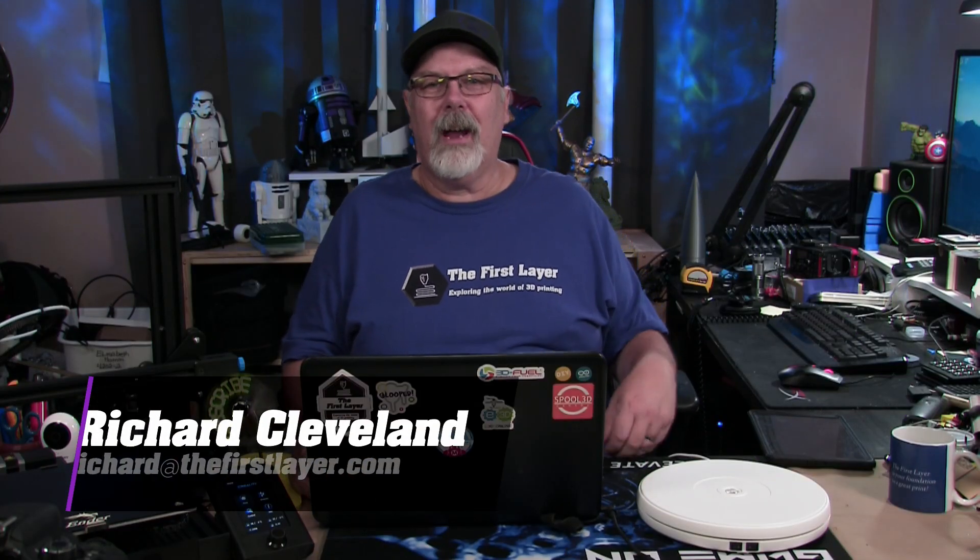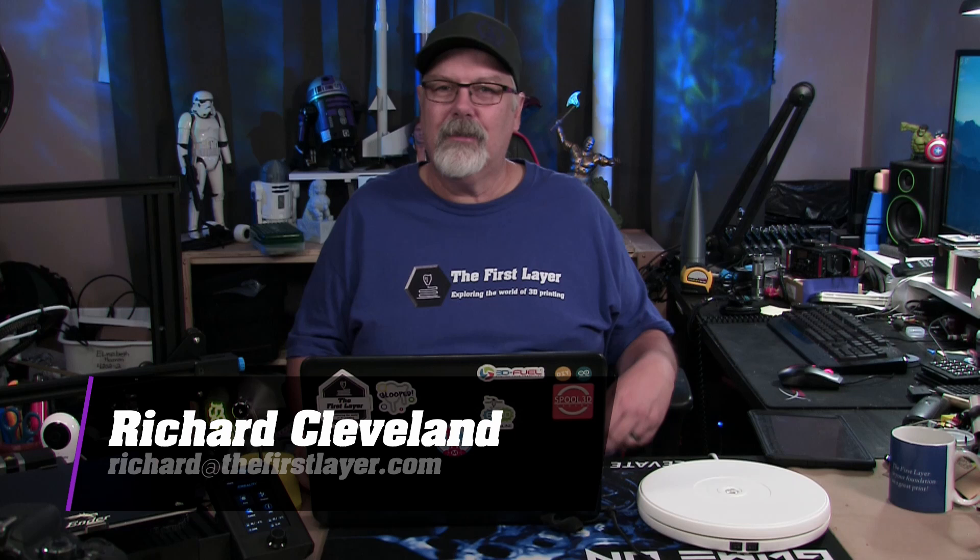On today's show, we're headed back to school with some really cool 3D prints. Hey, welcome to The First Layer. My name is Richard. I'm your host here every Wednesday and live stream Saturday night. For the next few weeks, we're going to be on Sunday night, just due to our hectic schedule before everybody goes back to school.